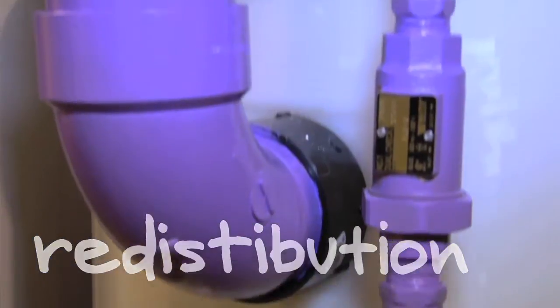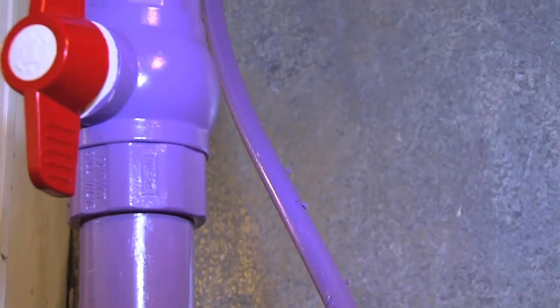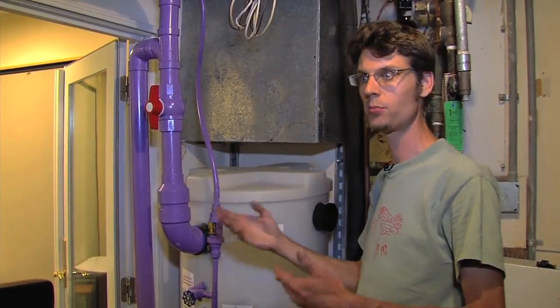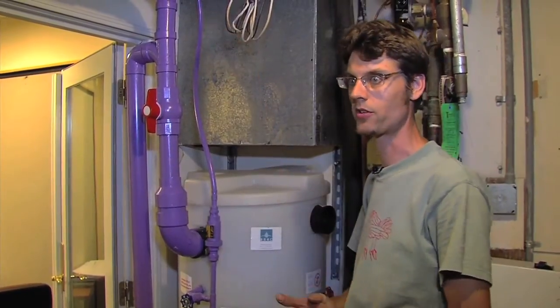Here's the discharge line for the gray water after it's been filtered and sanitized. The pump will send this back up to the toilet, and we can flush the toilet without having to use fresh potable drinking water to do that. We're recycling it and then sending that water to the sewer.